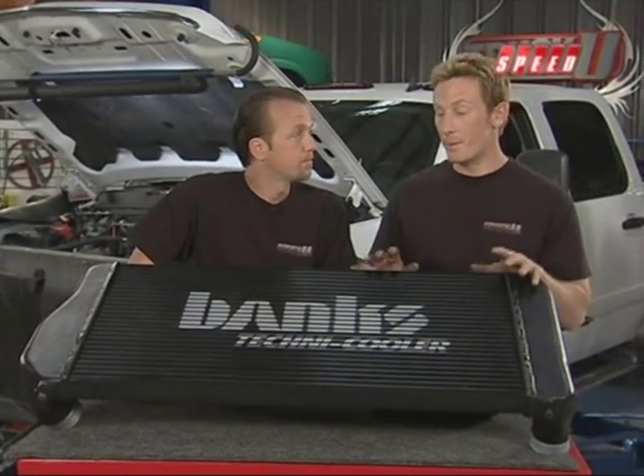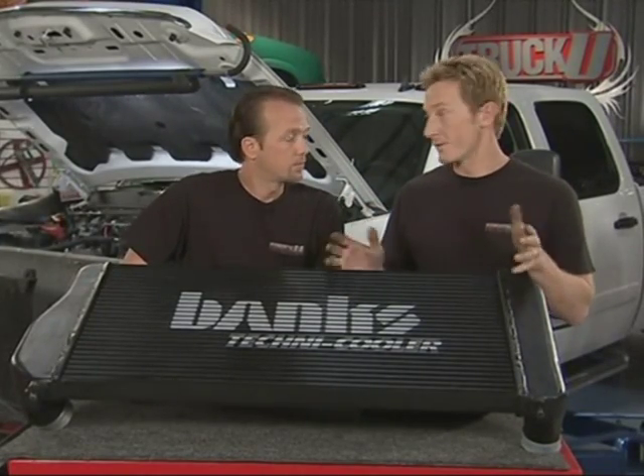We're going to take a break. When we come back, we're going to give you an example of the difference between the standard intercooler up against this one. It's a huge difference.